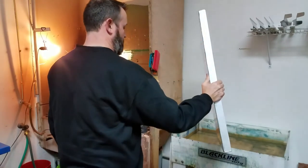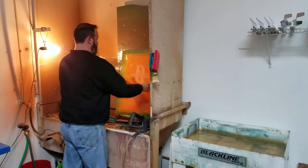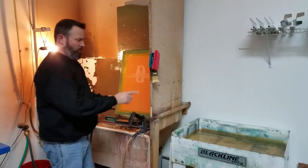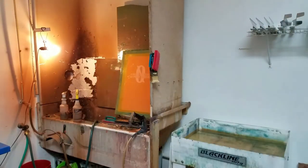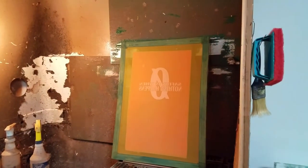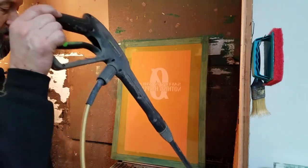So you take this out — basically what this just does, it's only been sitting in here for a couple minutes. Like I said, about the time it takes me to expose the screen, which for me is two minutes and thirty seconds. And this sitting in there softens up the emulsion. Let me bring this a little closer so you can see.